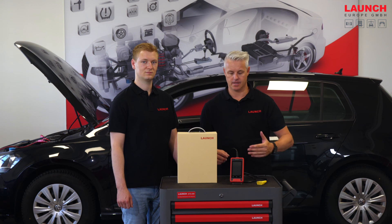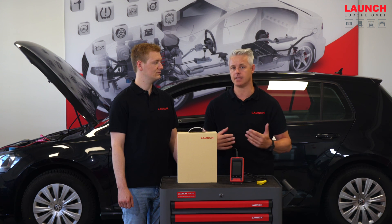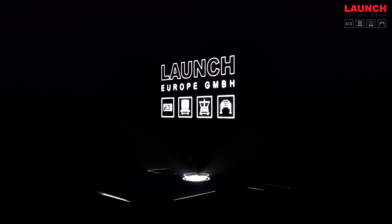This Launch Europe product is especially designed and developed for the European market, and it offers a two-year warranty, as all other Launch Europe products do as well.